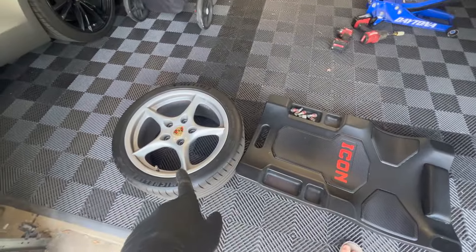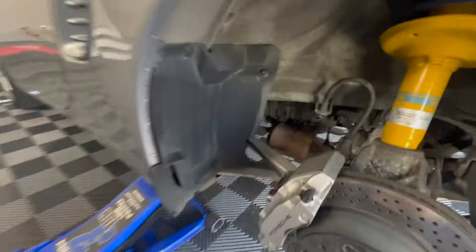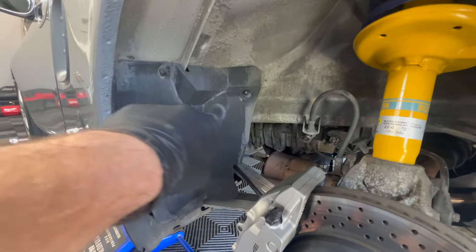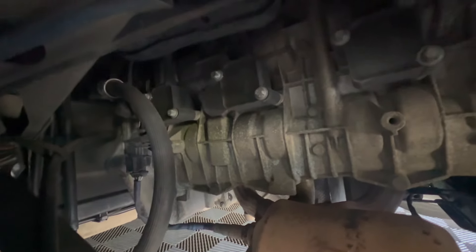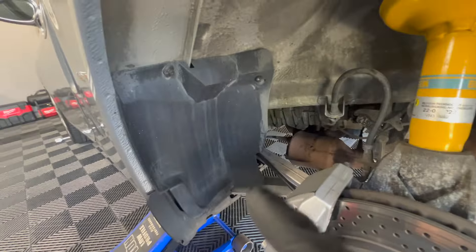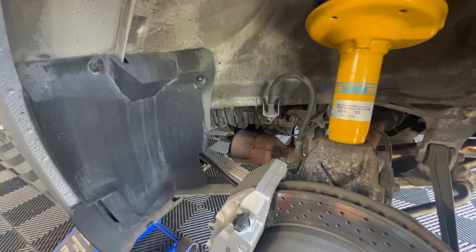So far we just took off the wheel. Then you take off this fender liner here, these two bolts up there, and you'll be able to get access to the spark plugs. Of course we'll have to go and do this on the other side — remove the other wheel and the other fender liner to get access to the three spark plugs on the other side.